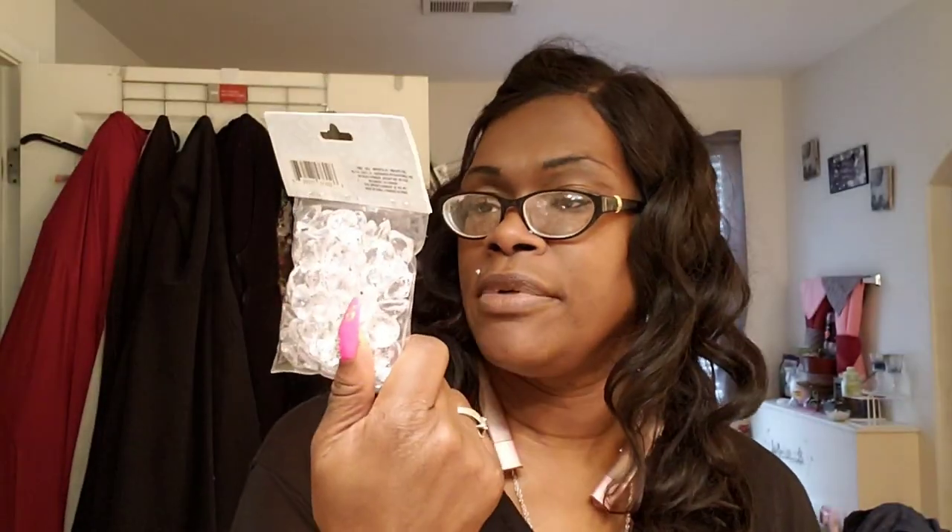I have some acrylic gems from Dollar Tree. I don't know what I'm going to use these on, but for a buck you can never turn down acrylic gems. They have stars, they have hearts — I don't know if I got the hearts — and then the oval ones. So I got the round ones, the oval ones, and the stars. And then I also got these other acrylic gems because I see them in a lot of people's DIYs and I really like the way they look.